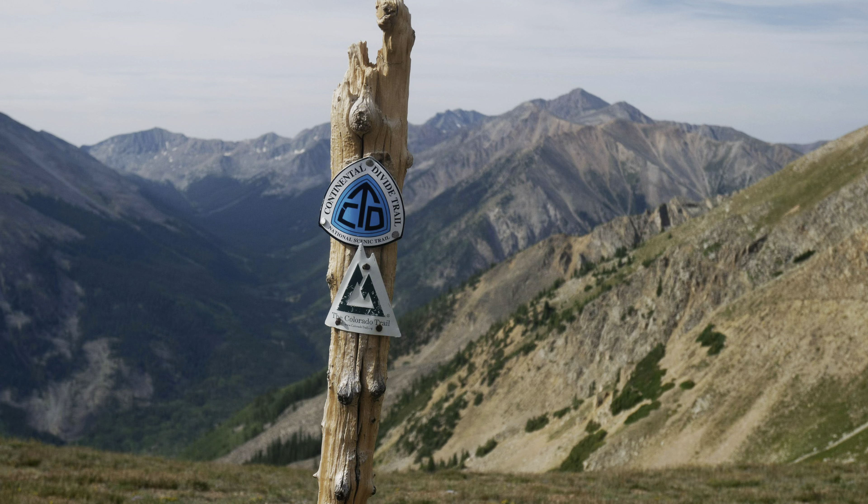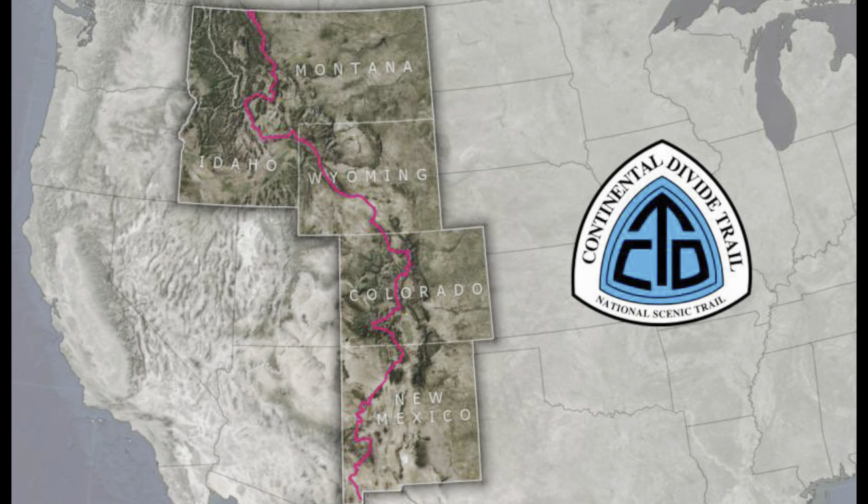I'm super excited to finally be able to tell everybody that Prima, Skittles, and I are going to be through hiking the Continental Divide Trail this summer. That is a 3,000 mile trail that spans from Canada to Mexico. We're going to be leaving in June and probably finish sometime in November if everything goes as planned, but the main thing is that their feet are going to be so important.